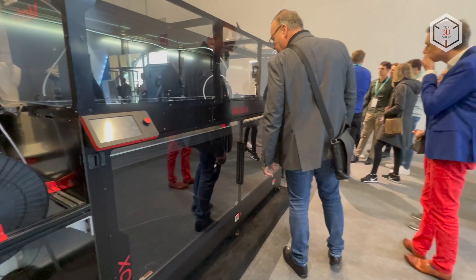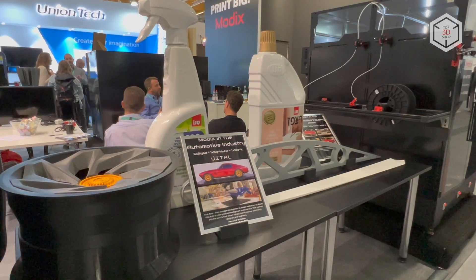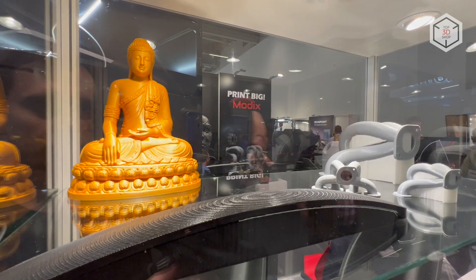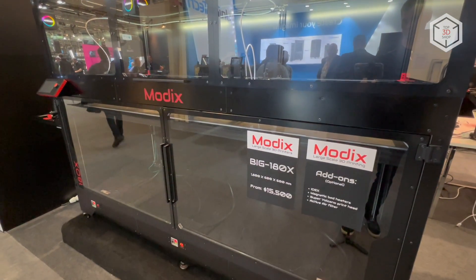The fourth generation of Modix devices has received an updated design and improved hardware. All units are shipped unassembled, with detailed assembly instructions available to users online. This is Top 3D Shop with the fourth generation Modix Big 180X 3D printers overview — subscribe to our channel, leave your comments below, and hit the like button if you've enjoyed the video. See you soon!